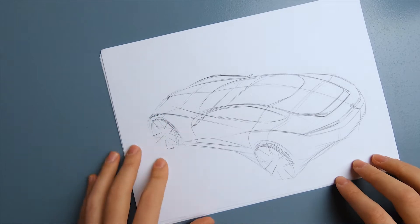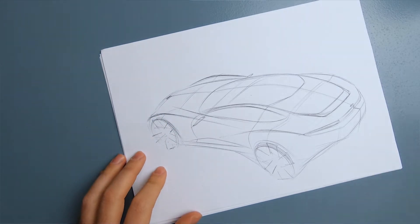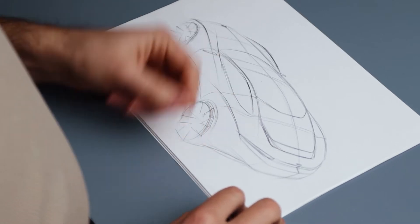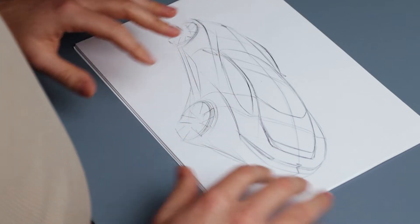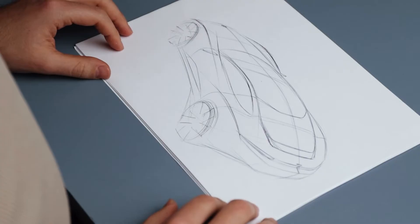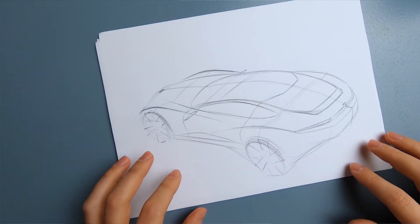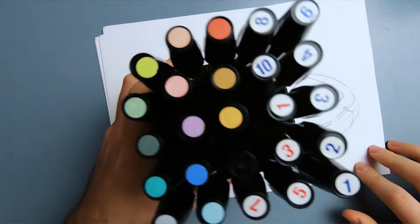I'm going to use this sketch which I did using a very basic ballpoint pen. It's not very dark — I didn't push all the lines at the beginning to give myself a little bit of flexibility. After using the markers I'm going to add some line thickness to balance it out anyway.